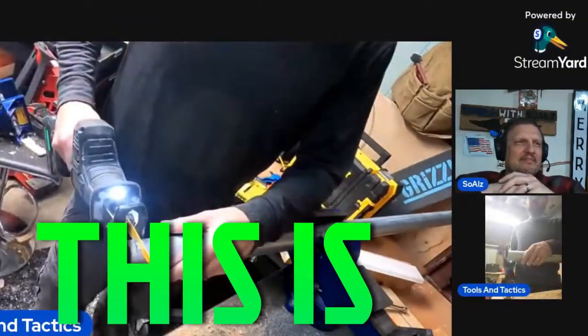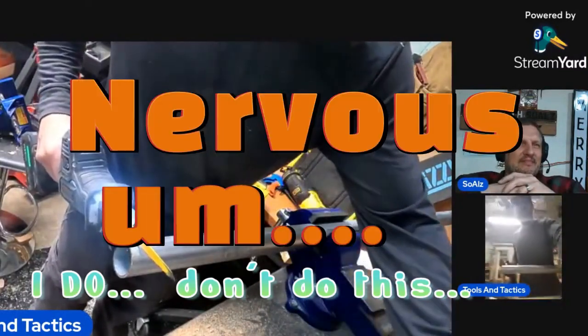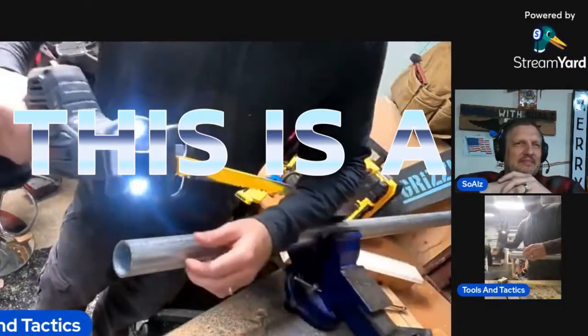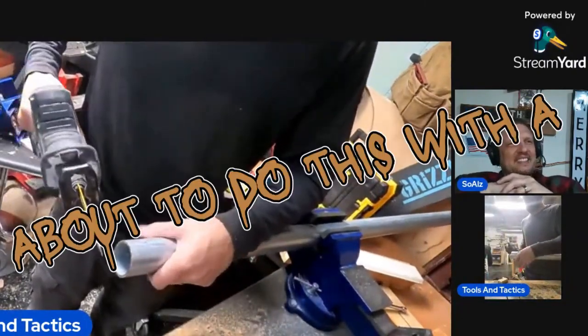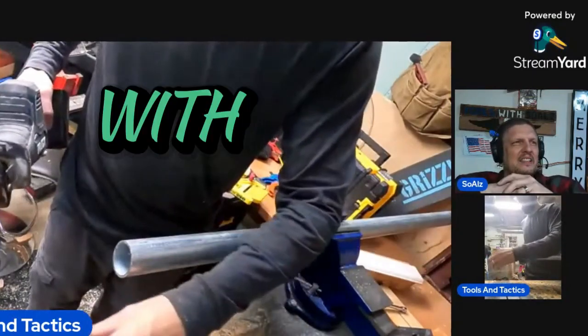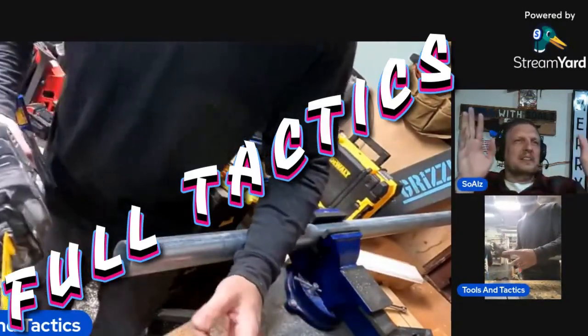All right, so this is dumb and don't do this — I don't care. This is a wood blade. It's only fitting because we're about to do this with a jigsaw with a wood blade. We're not going to use a metal blade on the jigsaw; we're just going to go full tactics on it.